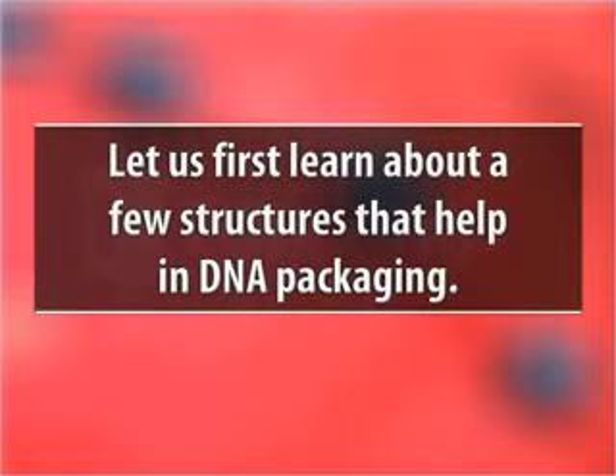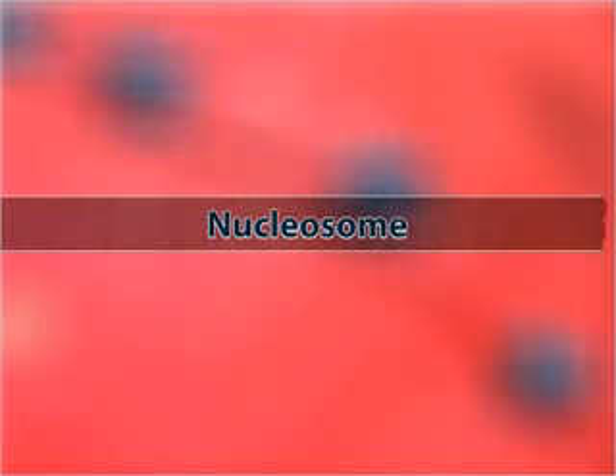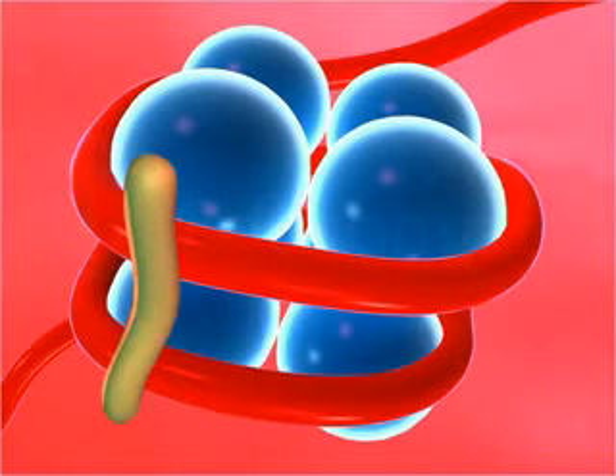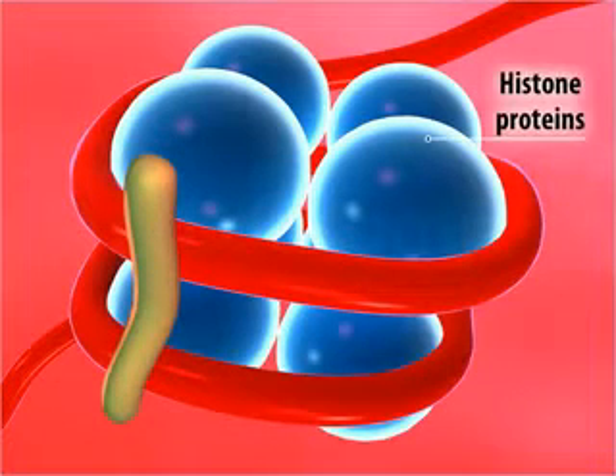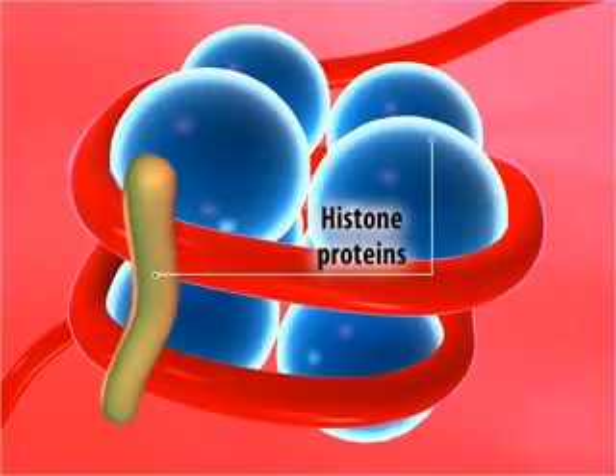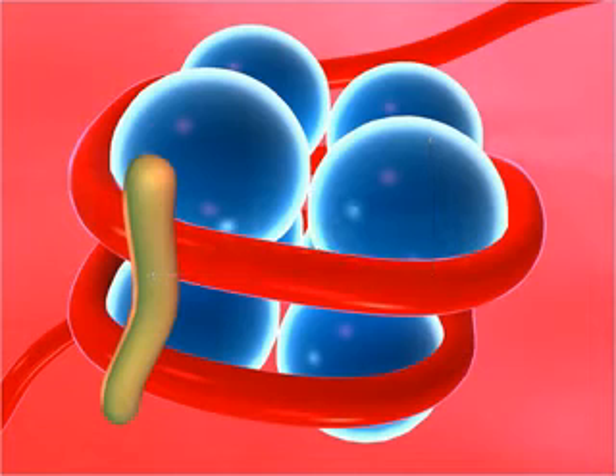Before we find out how DNA is packaged inside the nucleus of a cell, let us first learn about a few structures that help in DNA packaging. The nucleosome is a bead-like structure consisting of histone proteins and DNA. Histone proteins are basic proteins that form a skeleton around which DNA is wrapped, and they are of two types.